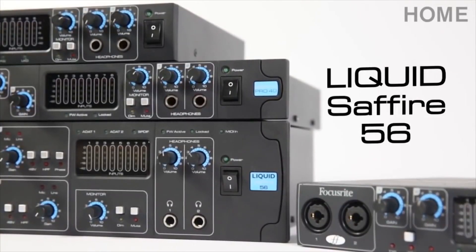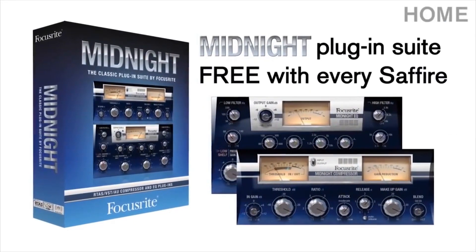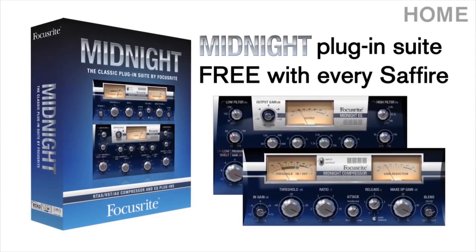The Liquid Sapphire 56, part of the Focusrite Firewire Thunderbolt Interface Range. Now shipping with every Sapphire purchase, the Midnight Plug-In Suite, modelled from the legendary Focusrite ISA 110 and 130 modules.